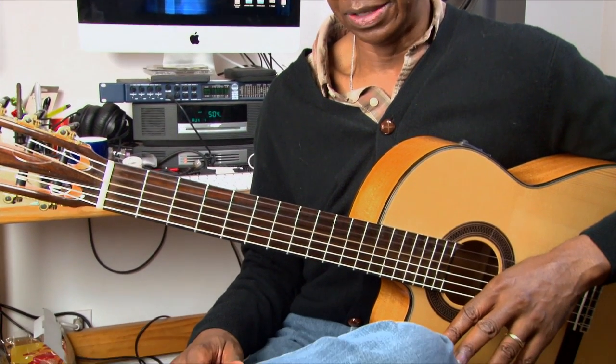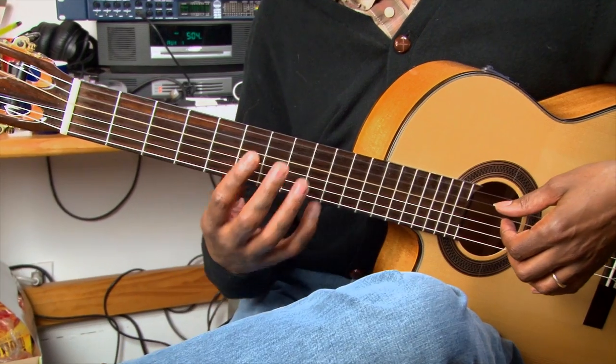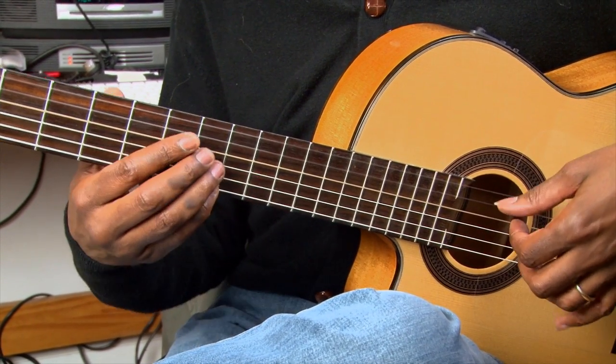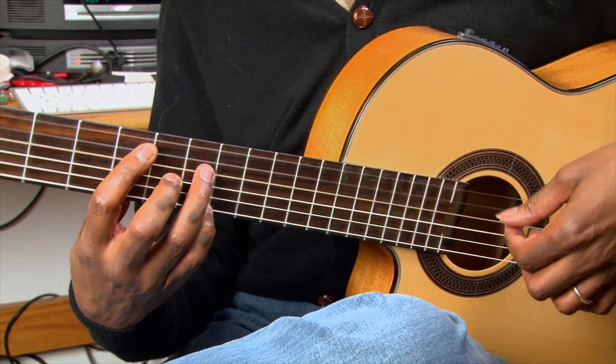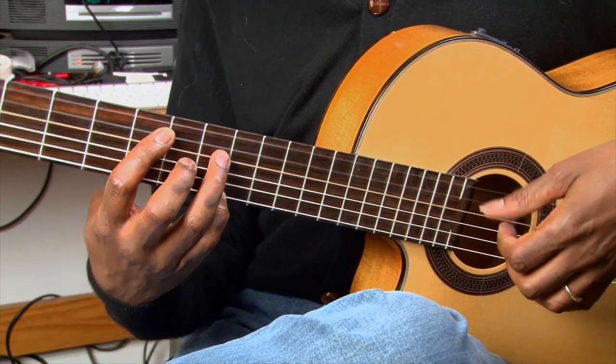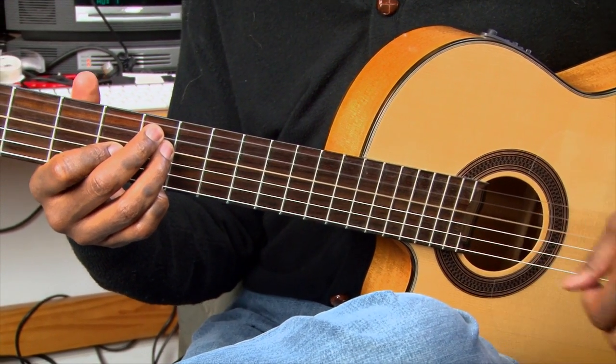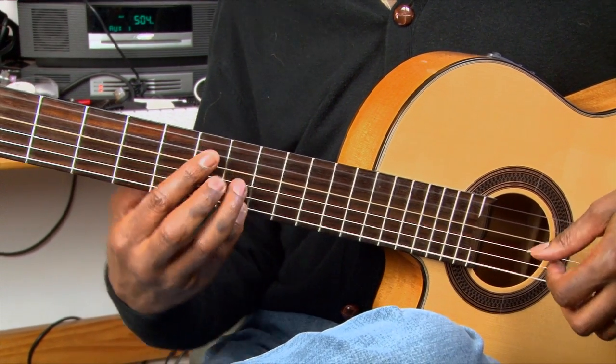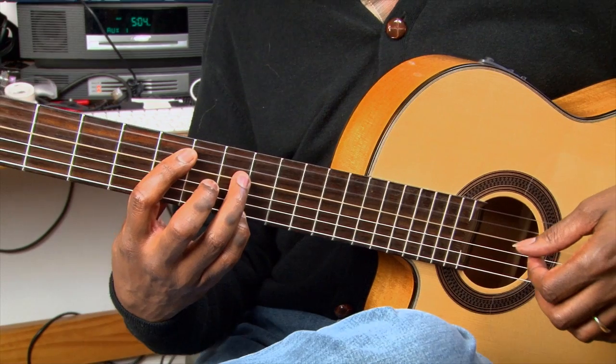I'm just going to play just a little bit of it, which will be four chords. So we have A minor, B half diminished, E7, and then A minor 6. So what you have is this: Summertime and the living is easy.